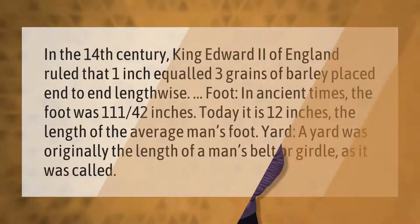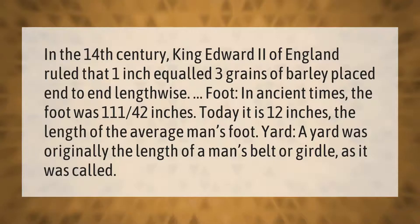In the 14th century, King Edward II of England ruled that one inch equaled three grains of barley placed end to end lengthwise.